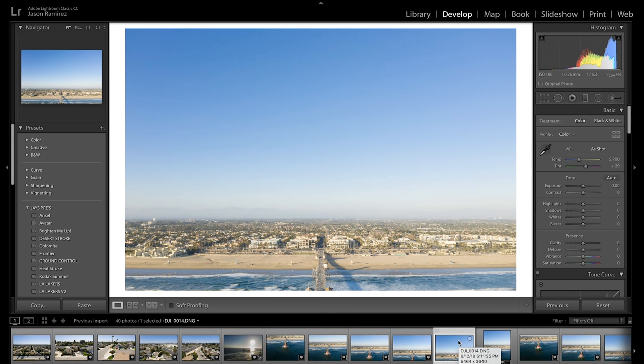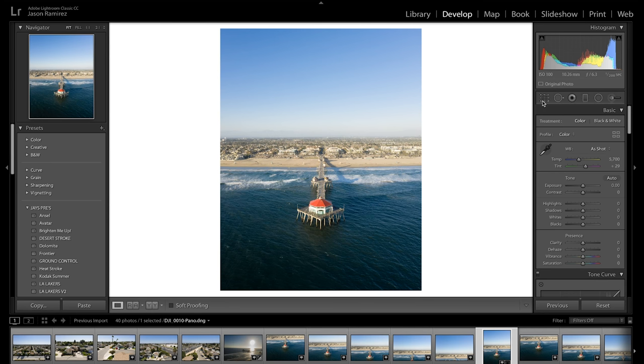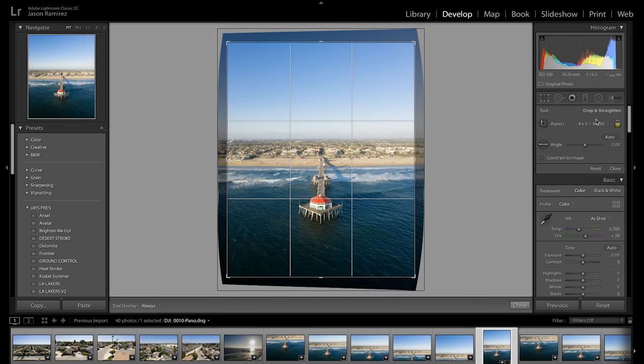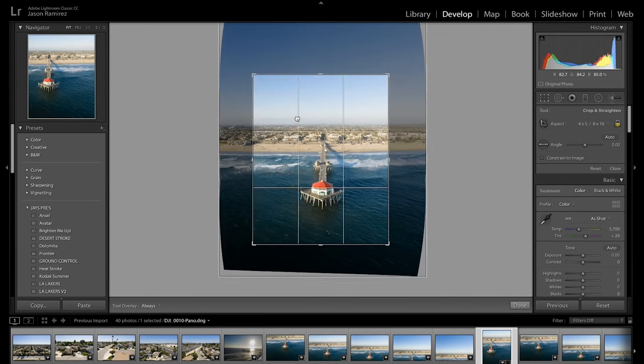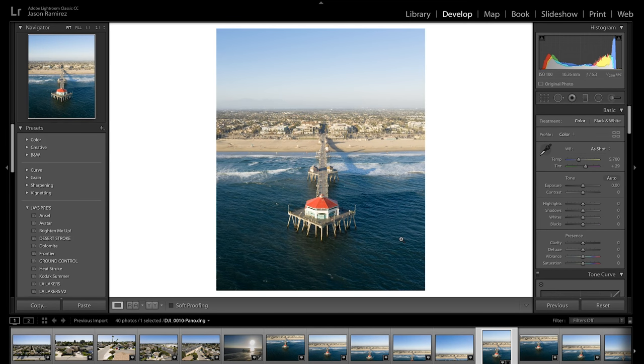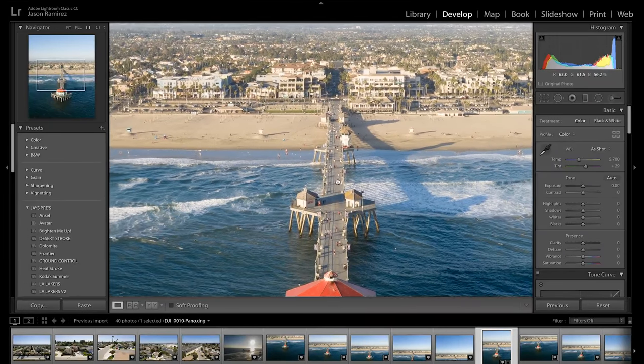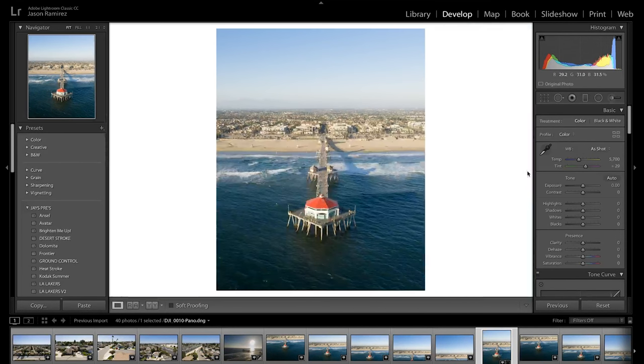Our panorama is finished and it appears right next to the last image in the stack — it looks great. To prep it for Instagram, select the crop tool, choose four by five, and recompose however you want. The whole point of the panorama is that if you had used just one single photo, the four-by-five crop would have been so tight you'd have had to fly really far back. The detail is insane — I can see people on the pier — and it looks just awesome.